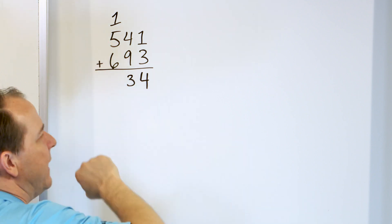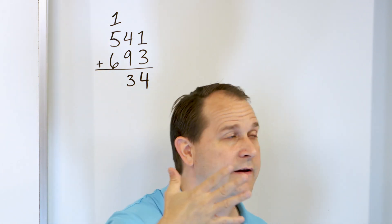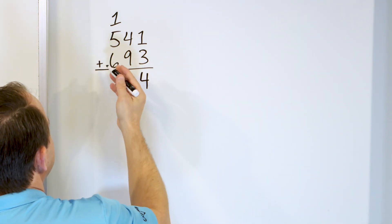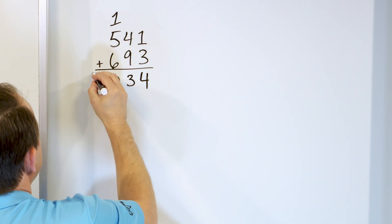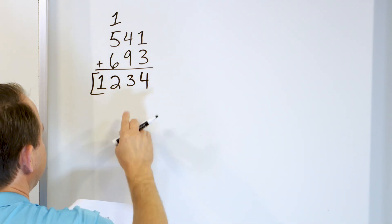What is 6 plus 5? Start with 6 in your mind, go up: 7, 8, 9, 10, 11. So 6 plus 5 is 11, but we have one more, which is 12. So we put the 2 here — there's no column to carry, so we just put the next digit next to it. The answer is 1234, which is 1,234.